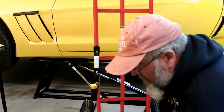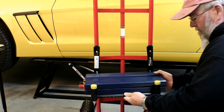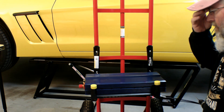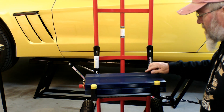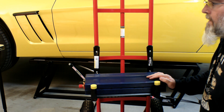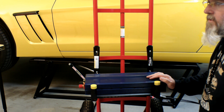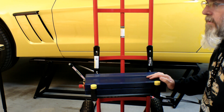All right, I got that all vacuumed up. We have both dogs and cats, so if you have pets and you're doing stuff that creates metal shavings, be mindful of their paws so they don't wind up with slivers — because ours don't wear shoes and socks, no matter how hard we've tried.